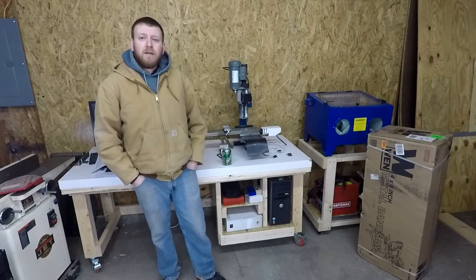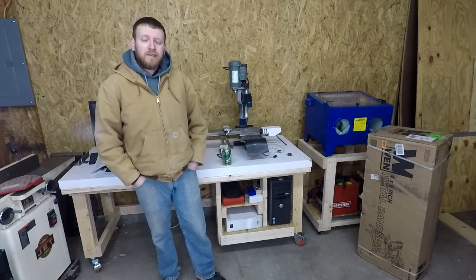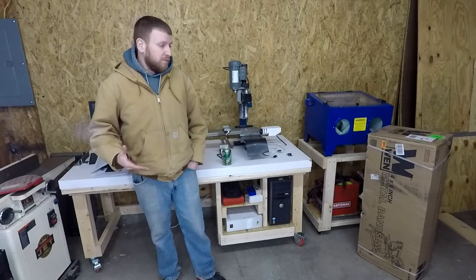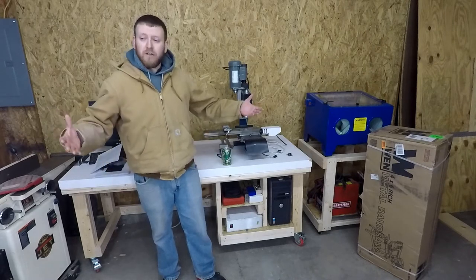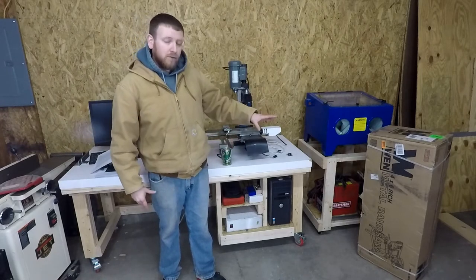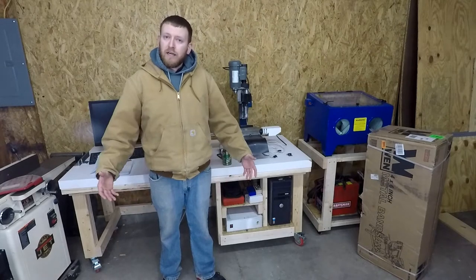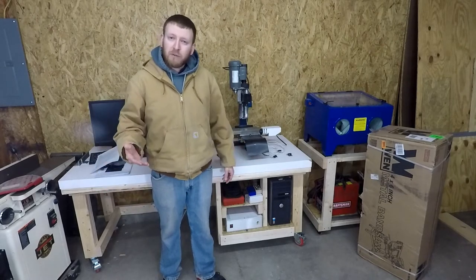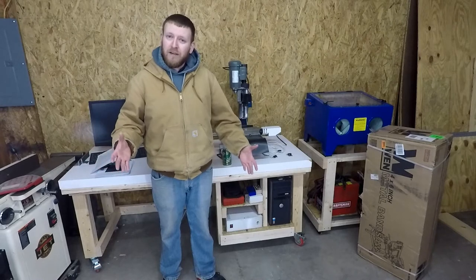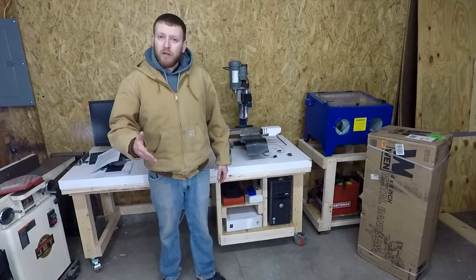We'll go ahead and give this a shot. The camera angles aren't really working out as well as I hoped. It's kind of hard to fit me into the picture and still get some floor shots, because that's where I'm going to have to do the majority of the build. I will definitely skip the parts where I'm not in the frame. So we'll go ahead and open it up and see what we get.